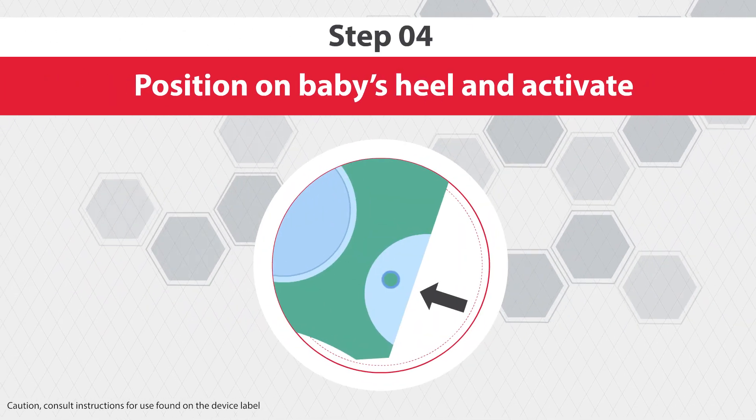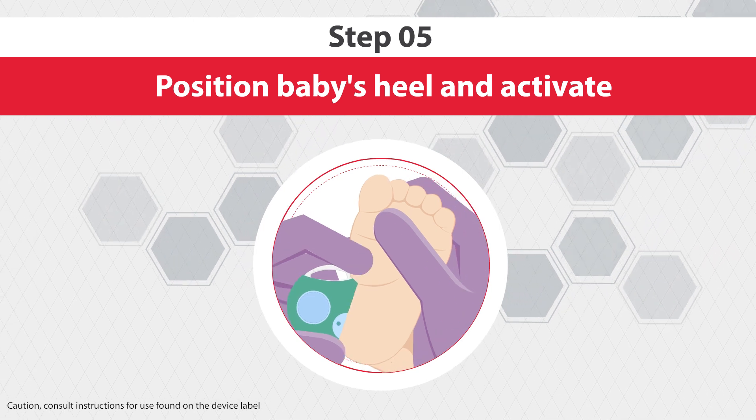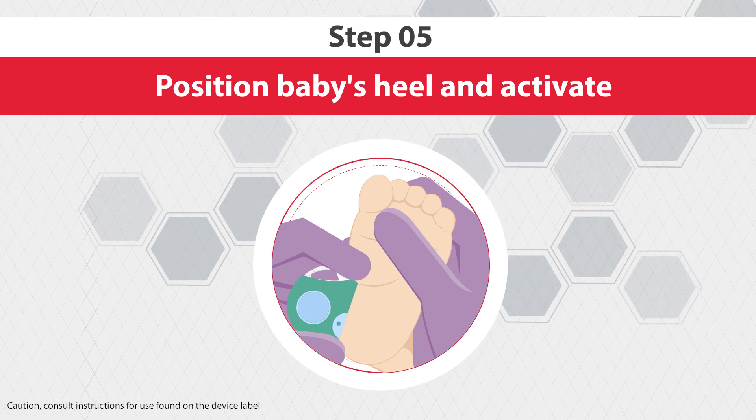Step 4: hold the device so that the lancet opening rests on the incision site. Step 5: position the lancet on the baby's heel and activate. The blade will automatically retract after incision.